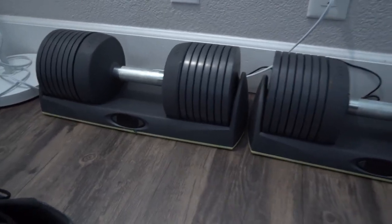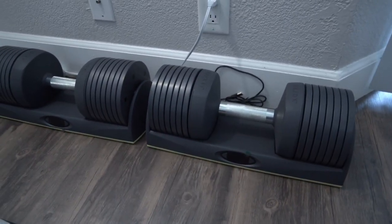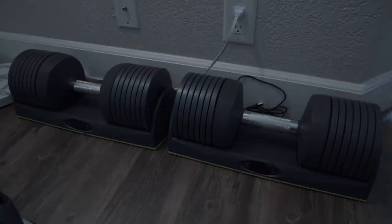Other than that, these are nice — build quality is great. I'll get into the app a little bit later, but I just wanted to let everyone know that these are okay to purchase, these are pretty nice. Hope you guys enjoy these if you get them.